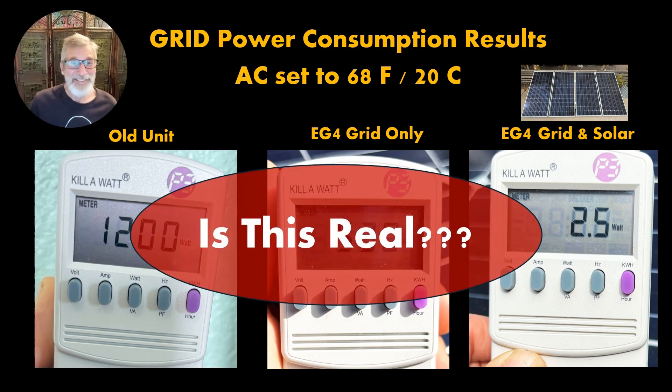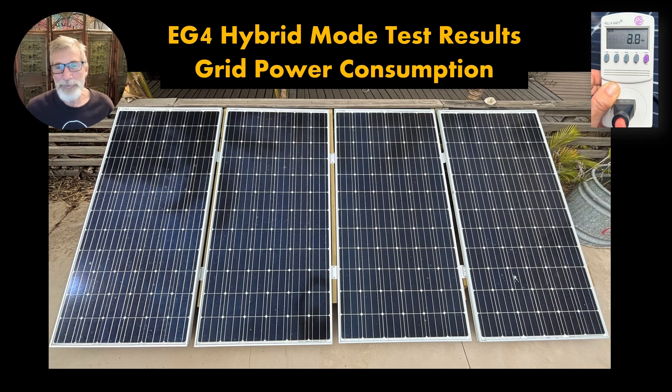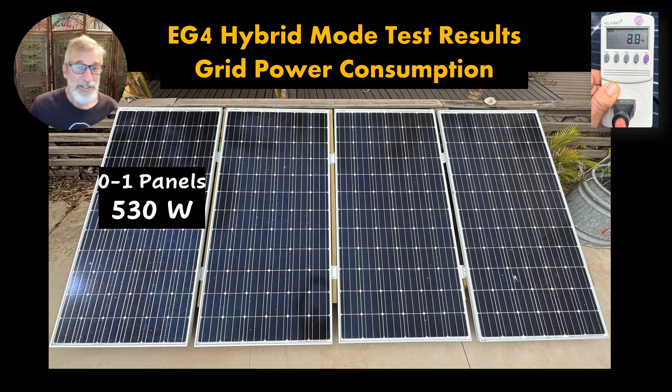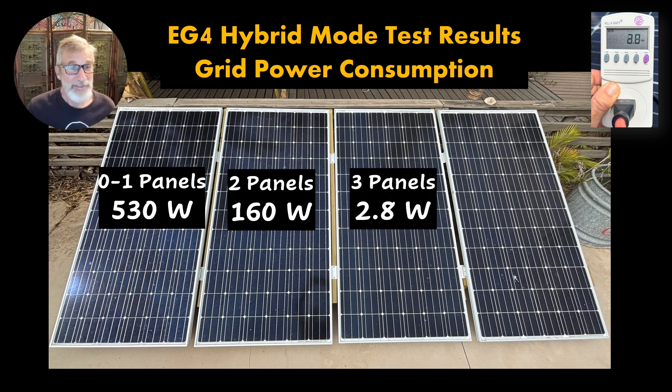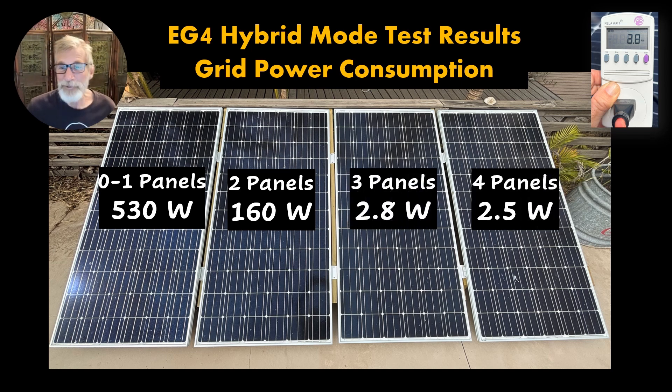Now is that real? I think we should do some more testing. Let's take a look at our four solar panels. We can hook these up one at a time and test one through four solar panels to see how many panels it really takes to drive this. With one panel, we get the same result as with no panel — it takes 530 watts of juice from the grid. So one panel is not enough to kick in the hybrid mode. But as soon as we add two panels, that drops to only 160 watts needed. Three panels, an astonishing 2.8 watts is all that's required. And with four panels, the unit ran on just two and a half watts from the grid.